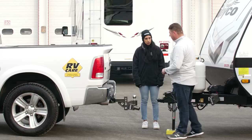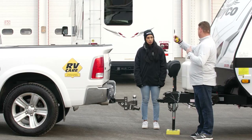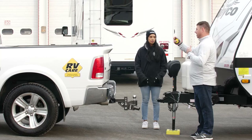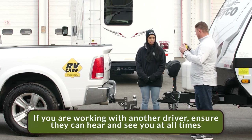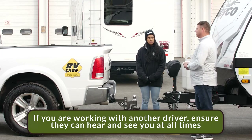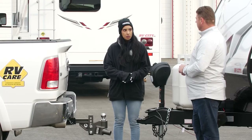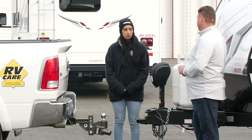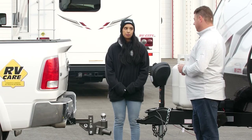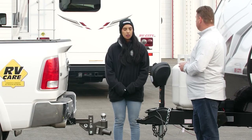At this point we want to make sure that we get our hand signals correct and have good communication with our truck driver, so we know how to properly guide them when hooking up and we're all on the same page. Make sure the window's down so they can hear us, and always stand in a place where they can see us. You can do the hookup on your own — you just have to take a little more time and be safe. It's always easier with two people, but it's doable solo.